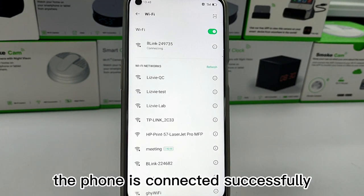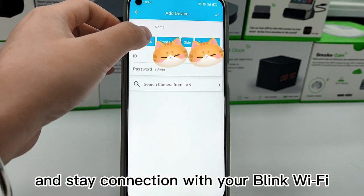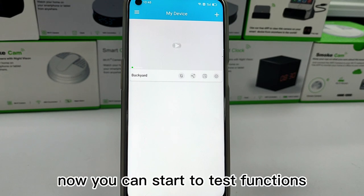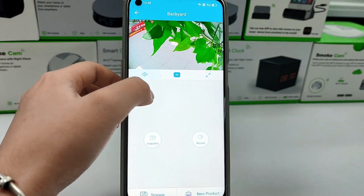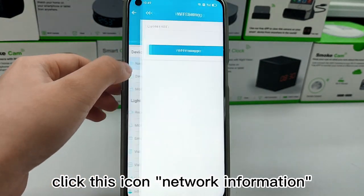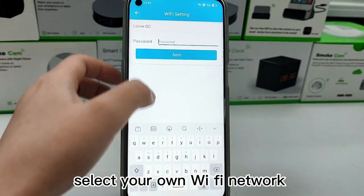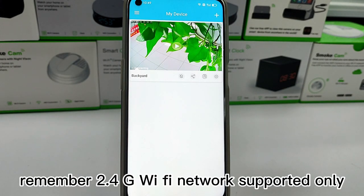You must make sure the phone is connected successfully and stays connected with your blink Wi-Fi. Now you can start testing the functions. Click the network information icon and select your own Wi-Fi network to allow remote control. Note that only 2.4G Wi-Fi networks are supported.